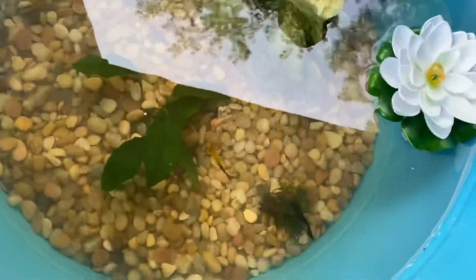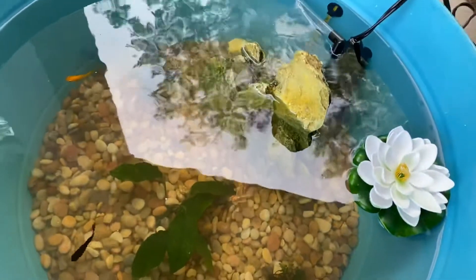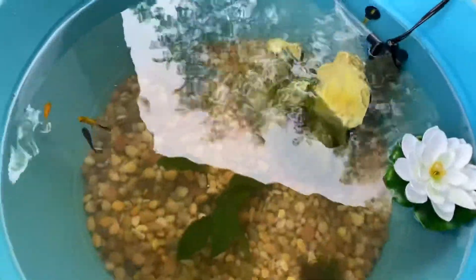Everything's in there, it looks good. There's only four fish — I'll probably get more in the future. Thanks for watching. Like, subscribe, and I'll see you in the next one. Bye.